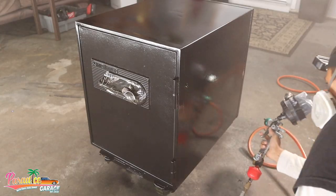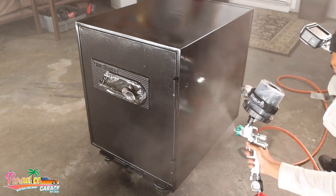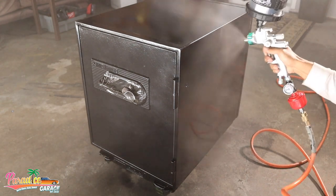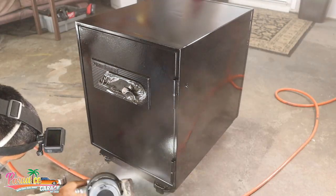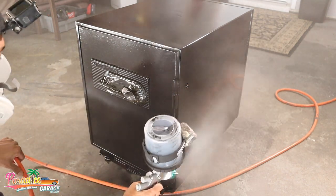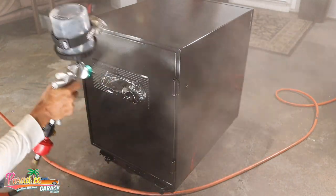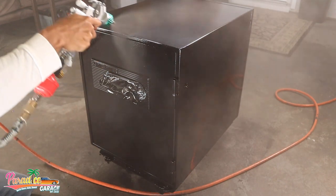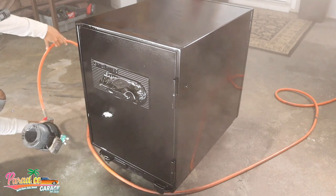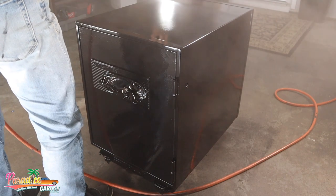It's different when painting base coat/clear coat versus single stage. With base coat, if you're having adhesion problems, biting, or separating, you let it dry, sand it down, and rebase it. But with single stage you can't really let it dry and sand it down because it takes hours to cure and pushes the job to the next day. What I just did was a super quick fix, and you can see how glossy it's laying out — we put two medium-heavy coats on it and it came out great.